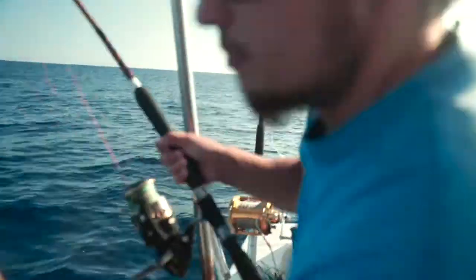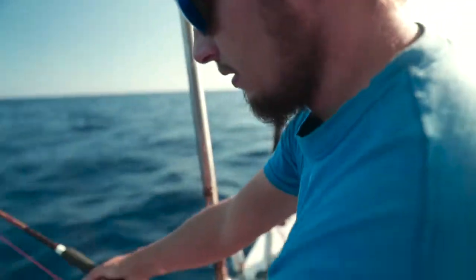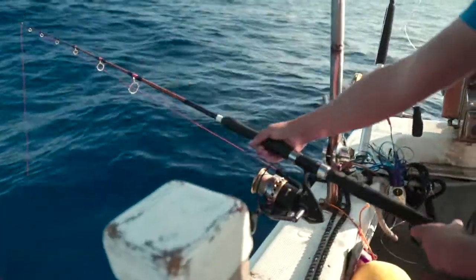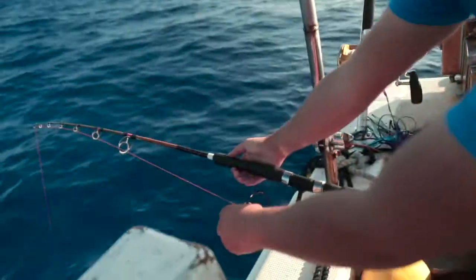That's all the motion is — it's a pump, reel, reel. You want to do quick pumps followed by a quick reel down, just gaining back the line you just pulled up. So it's going to look just like this.